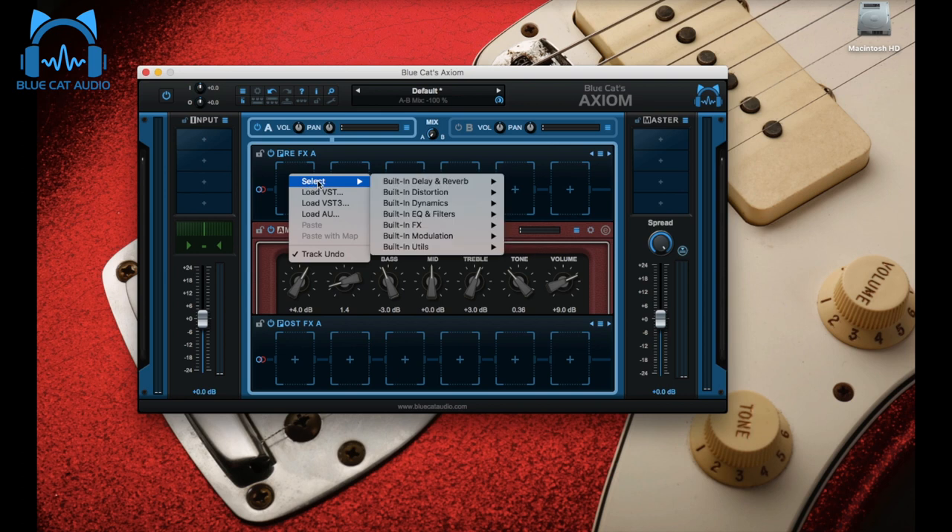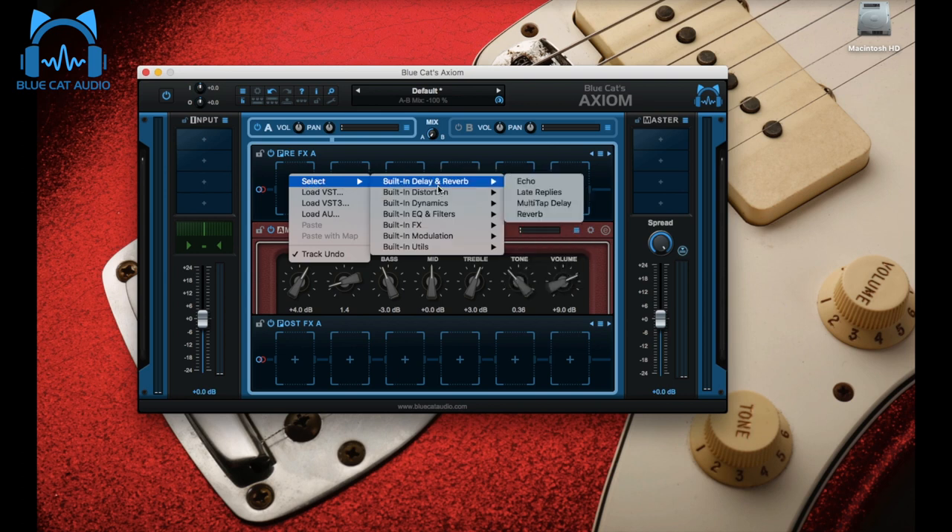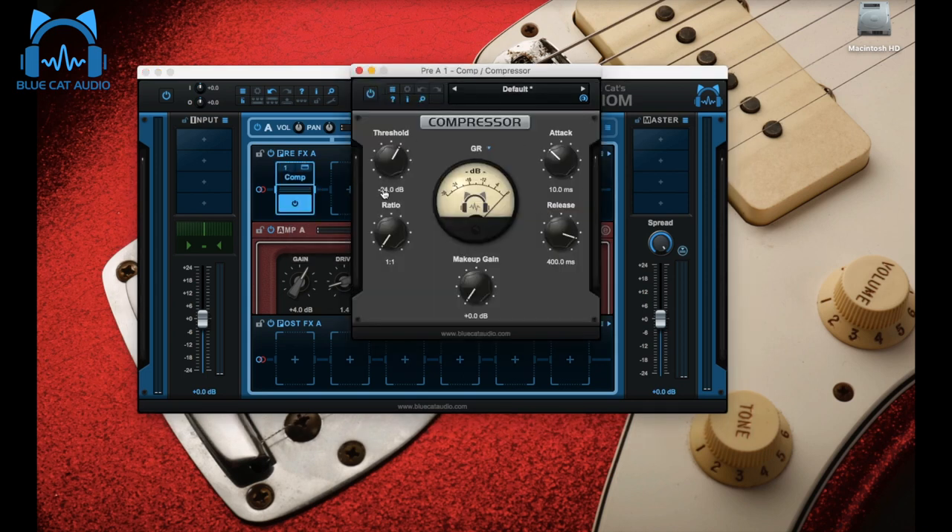We're going to add some volume because the output level won't be as big as with a Les Paul for instance. Then we add a compressor — it's going to make the notes ring a little more and add that particular compression you can very much hear on the original. Threshold will be minus 34, ratio 6.45, a long release at 300 milliseconds, and a 12 millisecond attack. That's how we're going to compress.